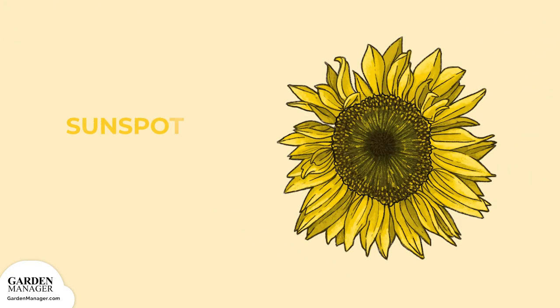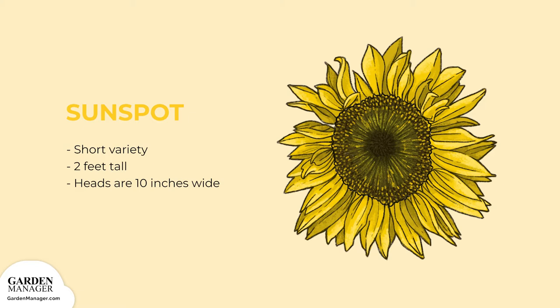Sunspot — a shorter variety. This plant reaches 2 feet tall and has flower heads that are about 10 inches wide.